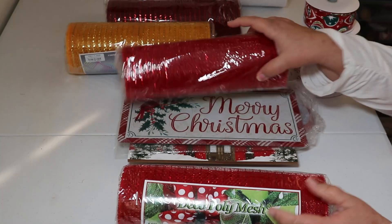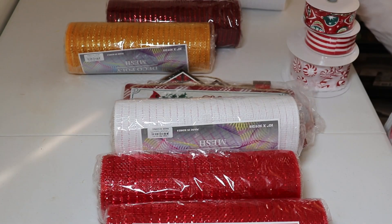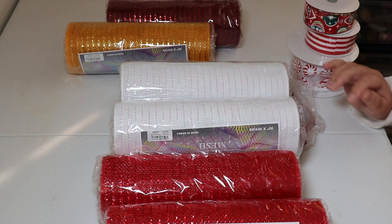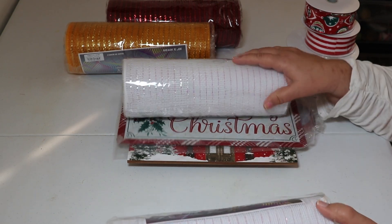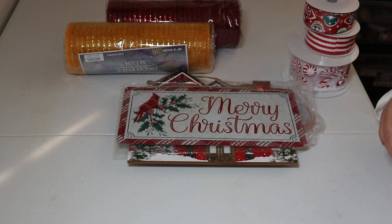I got two red, I got two white, and then I also got a yellowy gold color and burgundy that I'm going to be using for fall. Those were $4.50 as well.